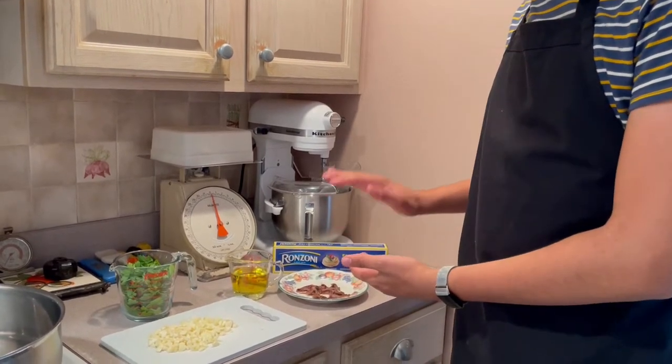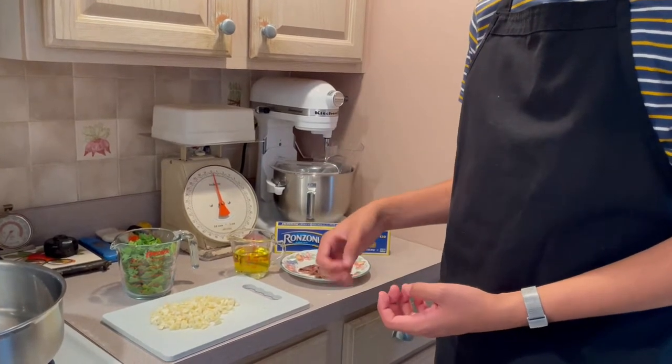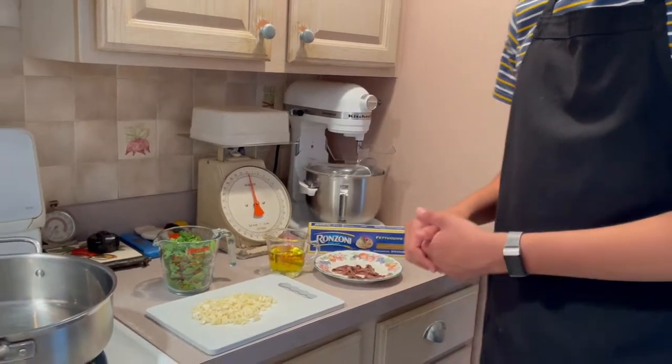Our secret ingredient is anchovies, to add a little bit of saltiness to it. You could choose not to use them at all, but you'll see they'll just disintegrate into the oil and add a perfect amount of salt. Or you could substitute with just a little more salt in the recipe. So let's get started!